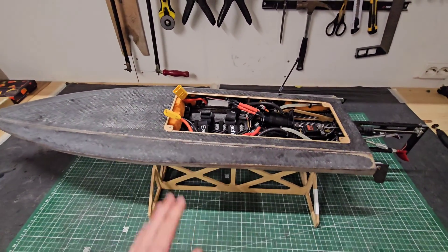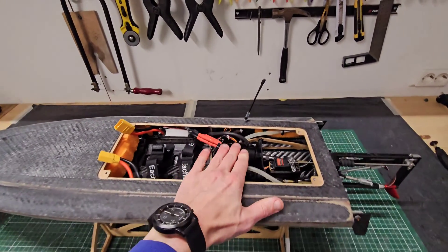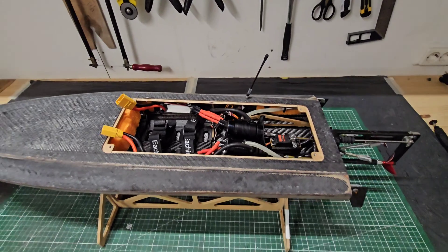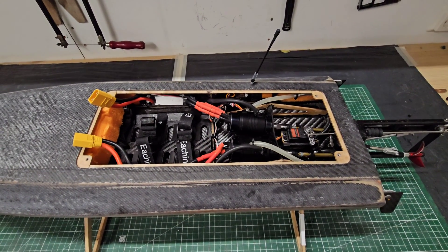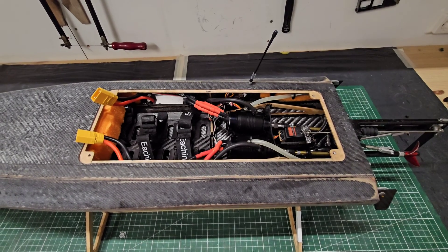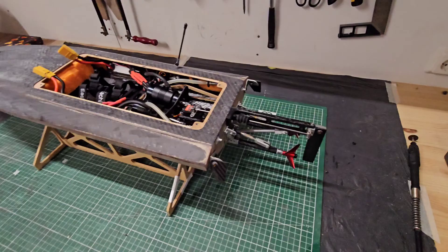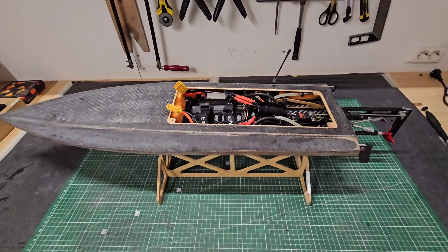Overall, I think this boat runs pretty efficient — getting 112 km/h with 1850kv motors on 6S is not bad at all. In the future, I will upgrade these to 2250kv motors, which will theoretically get me a top speed of about 140 km/h, but let's see. Alright guys, that's it for today — thank you for watching, and I hope to see you next time.